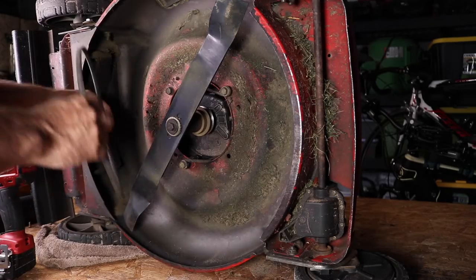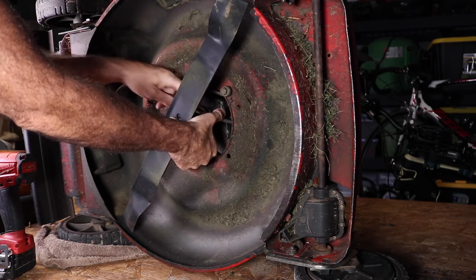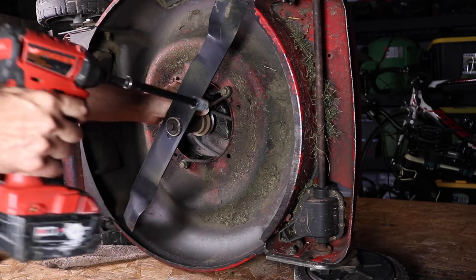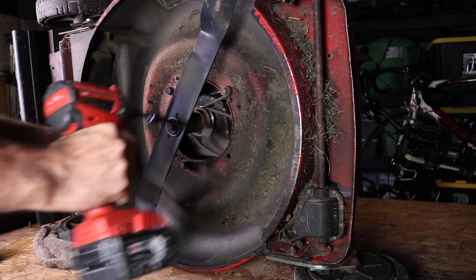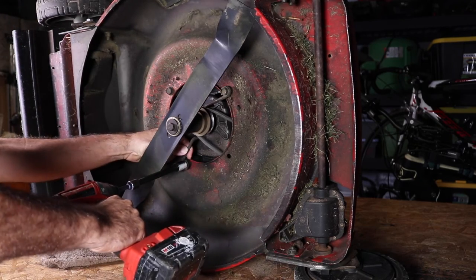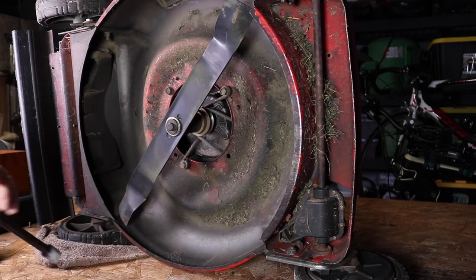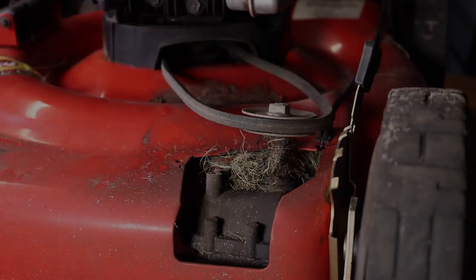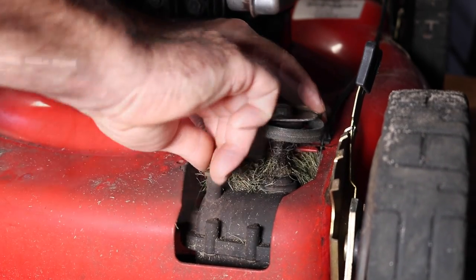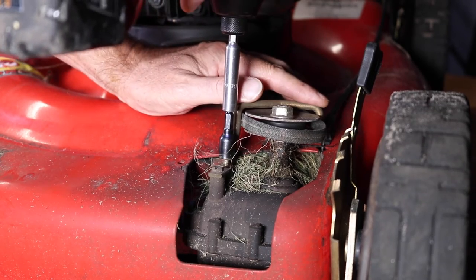Here's our new belt — I will post the part number in the description. Just feed it back up through there, so it comes out the top, and then I'll tighten our belt guards back down on there. We'll just bring our new belt around here and put the belt guard back. Be careful not to over-tighten these because that is threading into plastic.